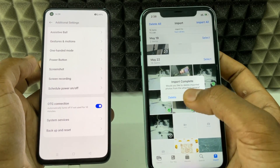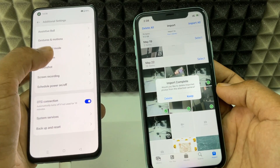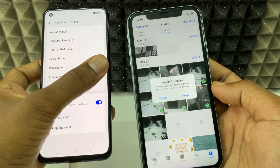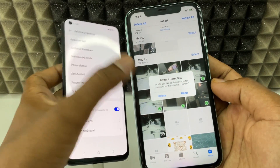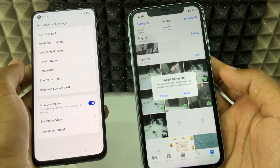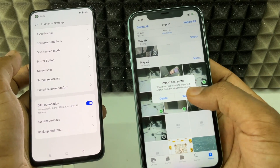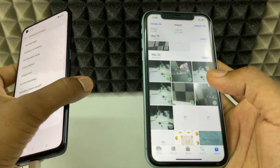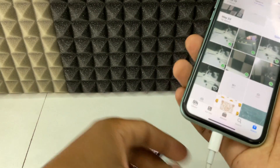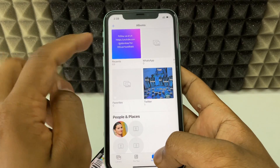That's it — it's completed. Here you can see the result. After transferring, if you want to delete the original photos and videos on your Android phone, click Delete. If you want to keep the originals on your Android phone, click Keep. Then just disconnect the cable and check your album.